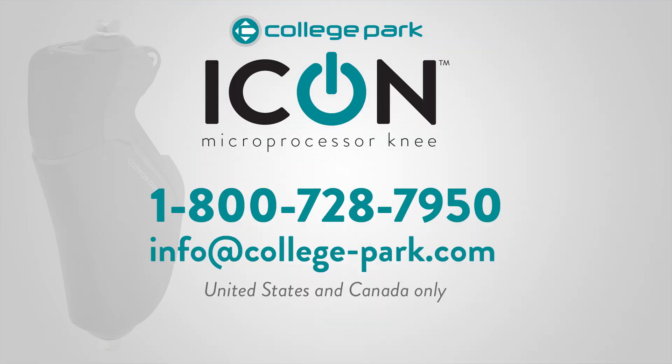Congratulations! You have completed the training video for the Icon Knee. If you require additional support, please contact College Park. In the United States, you can contact College Park directly by phone or email. Outside of the U.S., please contact your local distributor for immediate assistance.